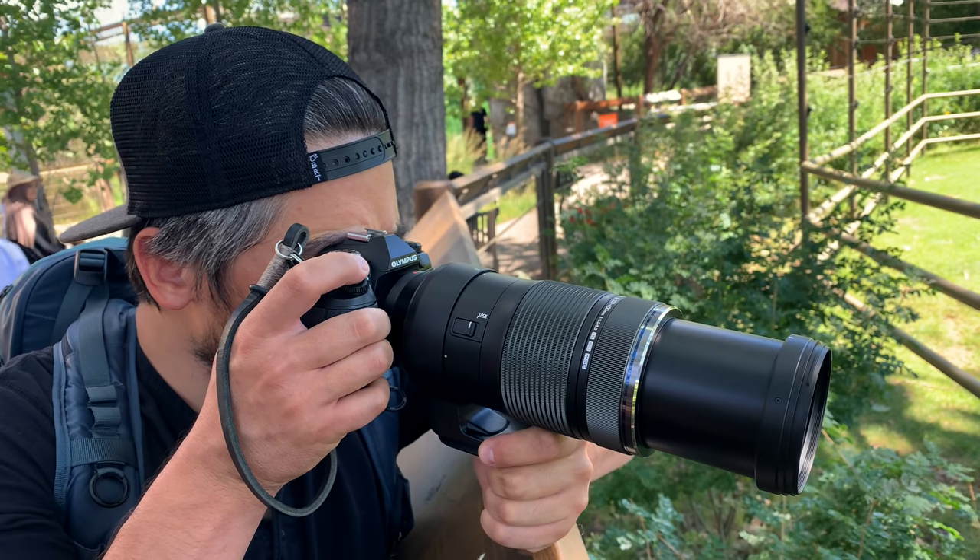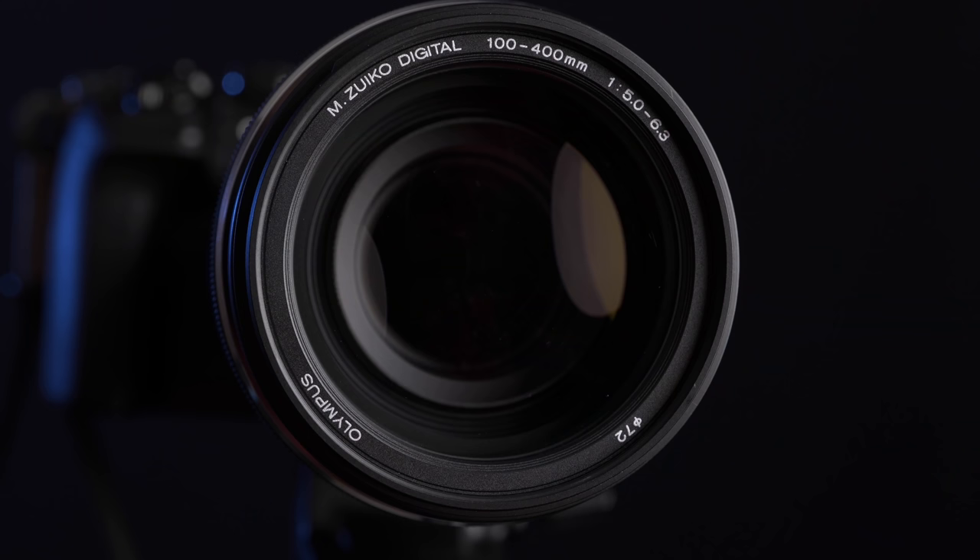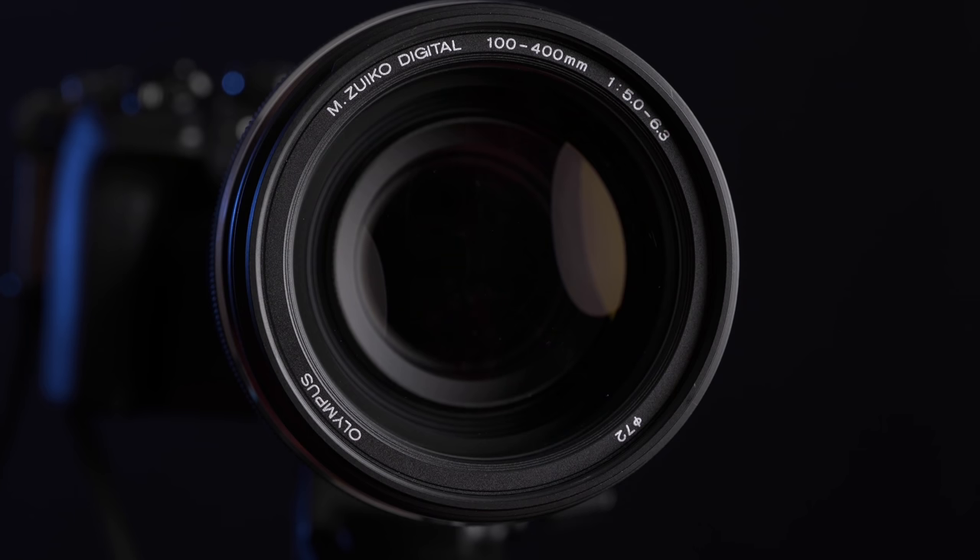As far as handling goes, considering its incredible telephoto range, I really didn't find myself burdened with it. It feels well made. I like the tripod collar — it has an integrated Arca-Swiss dovetail for tripods. I also like the fact that it has a 72mm filter thread, which matches very nicely with the Olympus 12-100 f4.